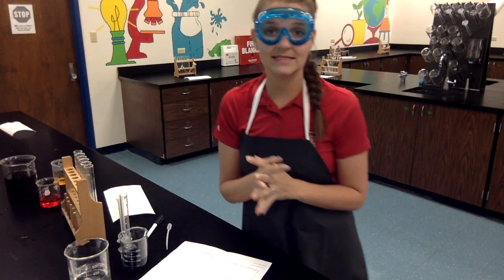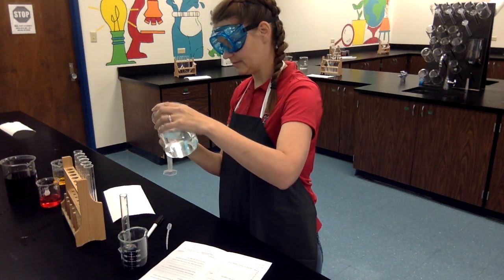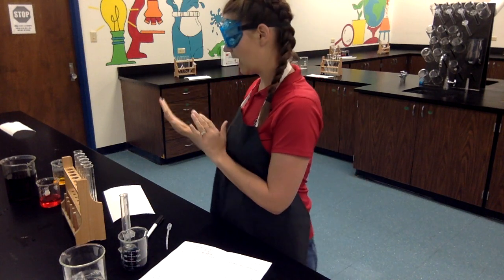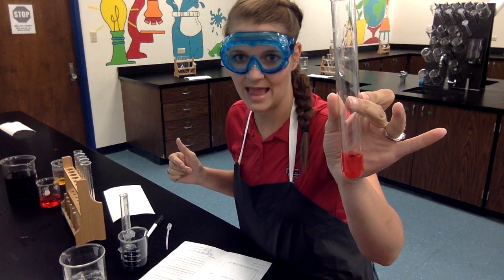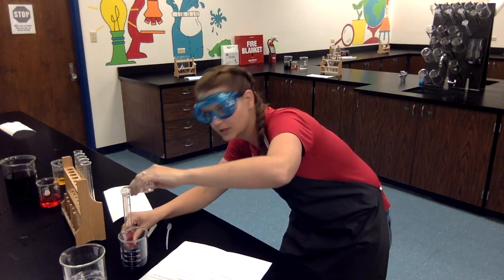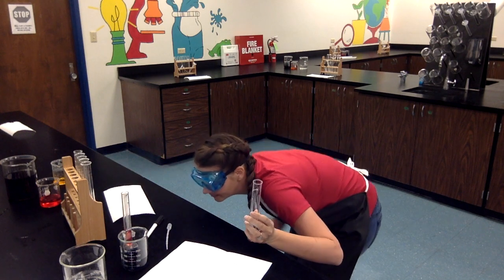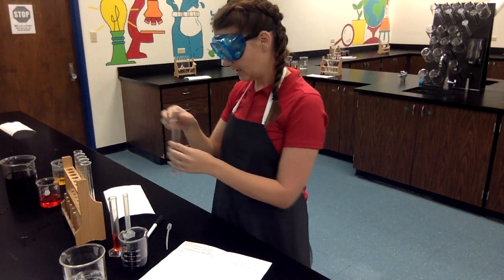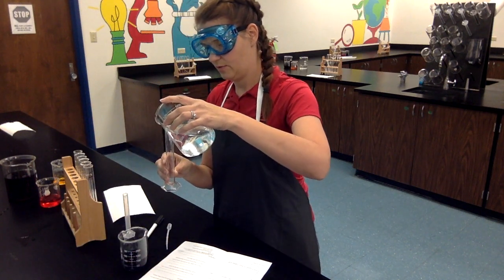The last step is for me to take measurements of all of these liquids and record that information on my data table. I'm going to get my measurement tools clean and take those measurements. As I measure, I'm going to pour everything from the graduated cylinder into the waste container because I'm done with the lab today. Starting with test tube A — this is red, so I'm recording the color as red. When I pour it into the graduated cylinder it looks like I have 10 milliliters of red liquid. Under milliliters I'm going to write 10 milliliters of red liquid in test tube A. Then I will rinse again.